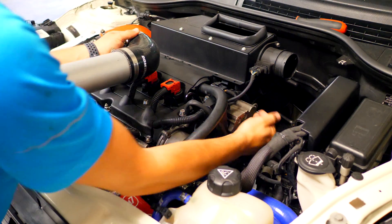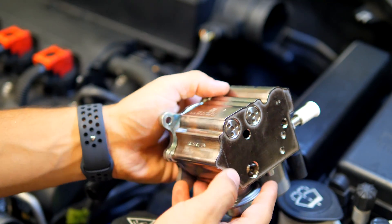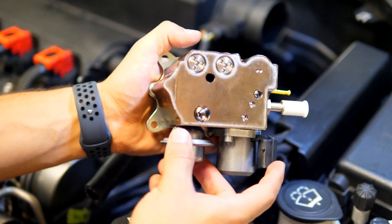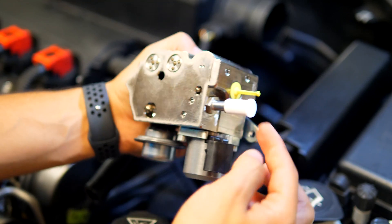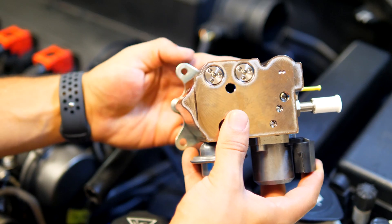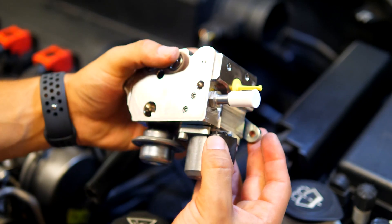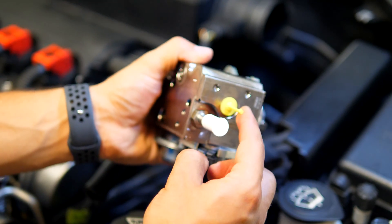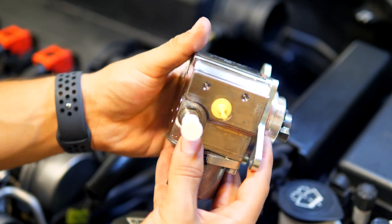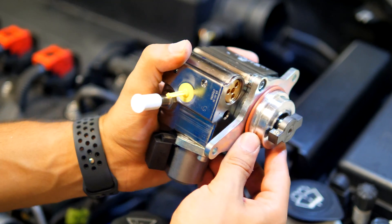You can now see the high pressure fuel pump right here and we can get access to it. This high pressure fuel pump is a direct replacement for the one we have down here. We'll be able to see all the inlet and outlet ports along with the areas where it mounts to the cylinder head. There are a total of three bolts securing it in place, and two different lines going in and out of the high pressure fuel pump. This component here is what attaches and slides into the camshaft.